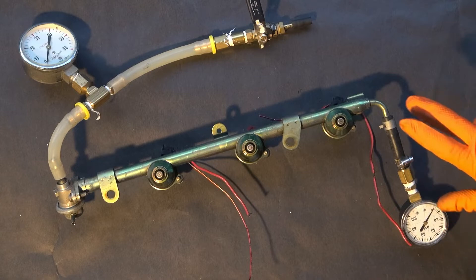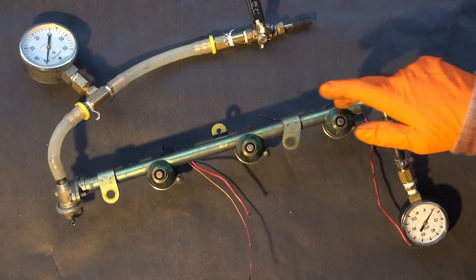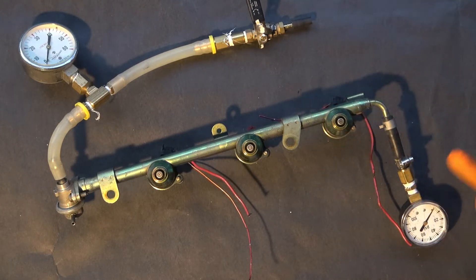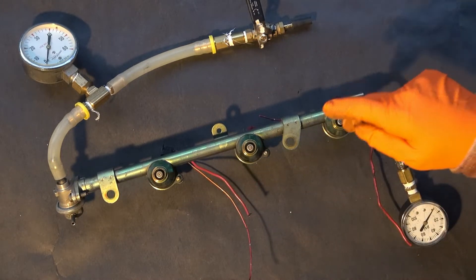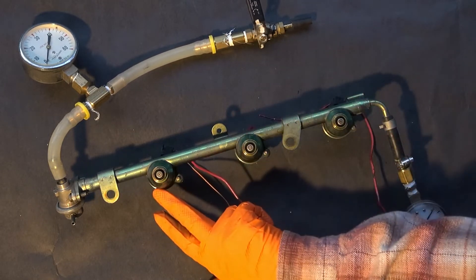So I've got a setup I'm working on here. This is the fuel injector rail of a Nissan Maxima, the generation 4, and it's got three injectors in it — the 1, 3, and 5 injectors.